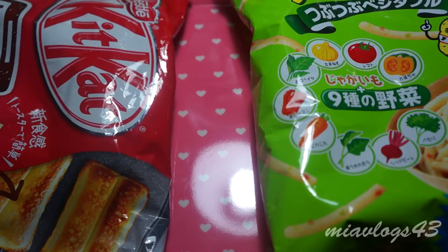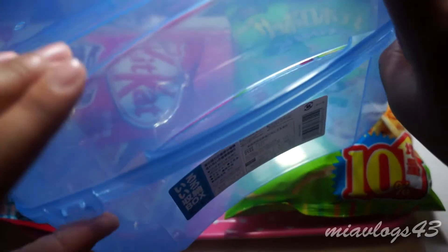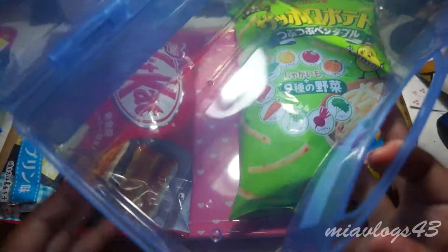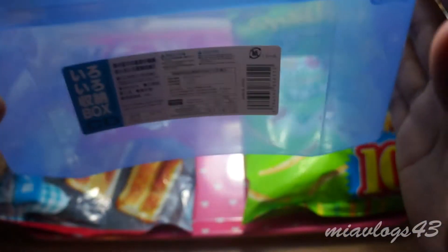Another thing I purchased at Marukai in San Diego was this huge blue container. I purchased it because I have been into perler beads, so I wanted a place to store them. I'm going to be storing my perler beads in this container. It's supposed to be a CD box but I'm going to be using it for my perler beads.